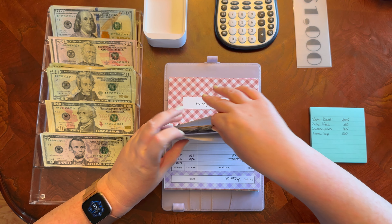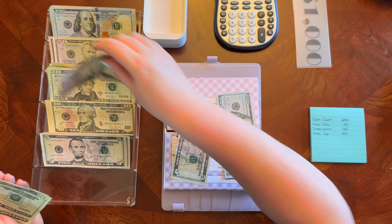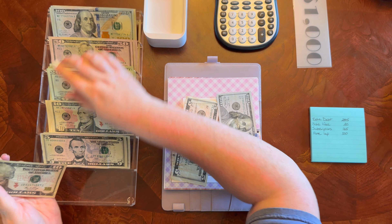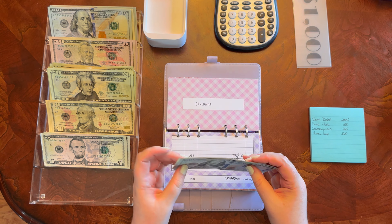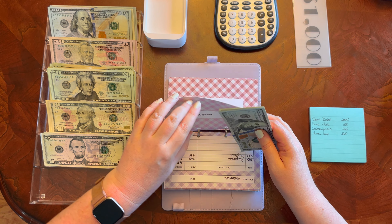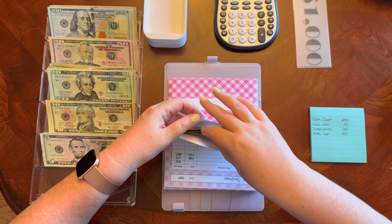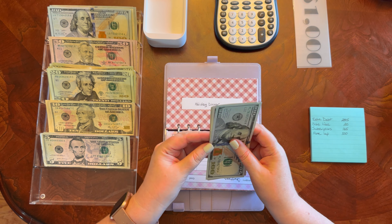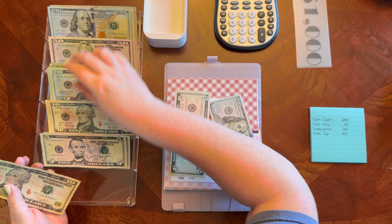Christmas — I want $205. So the five and the $100, put this down for a $100 bill. Holiday dinner should be the same — yep, $205. Put this down for a $100.